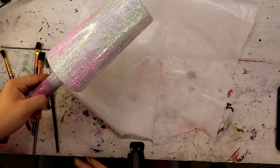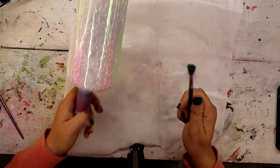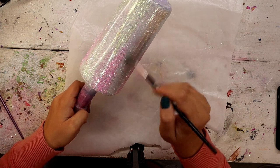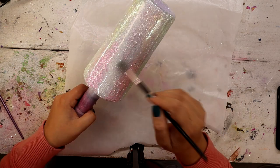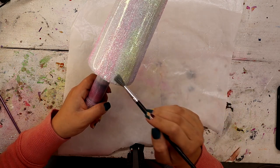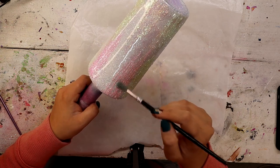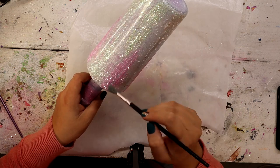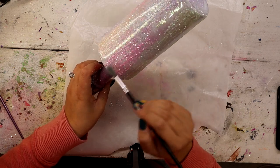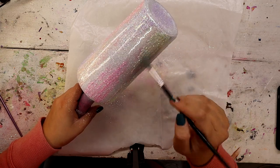I gave it a few minutes to kind of dry and really adhere to the Mod Podge. I'm going to take a really soft, kind of fanned brush and very, very gently go through and swipe away some of the excess glitter that just kind of stuck to the tumbler where there was no Mod Podge — even very gently going over the Mod Podged areas just to clean it up and make all of those little streaky glittered areas more pronounced.